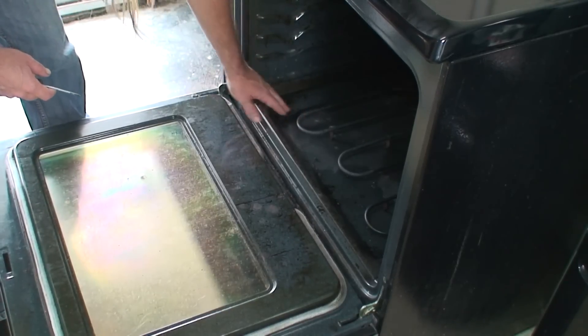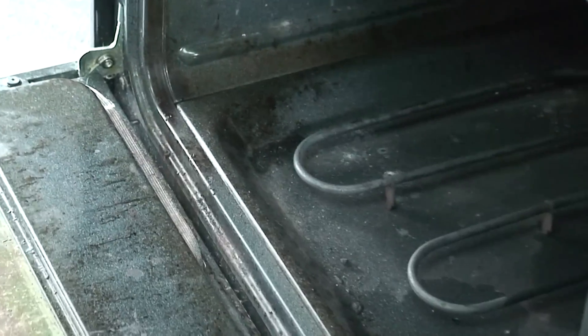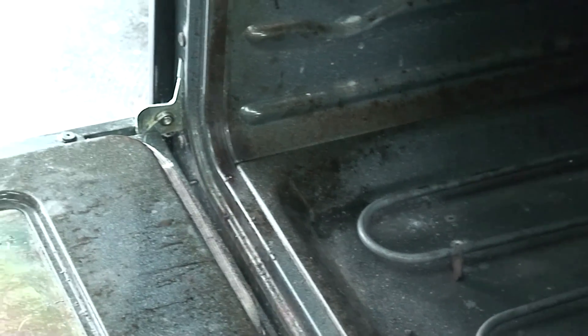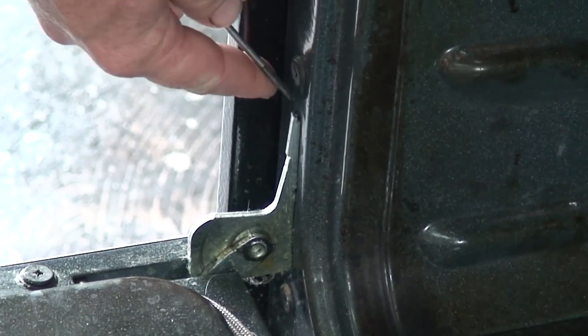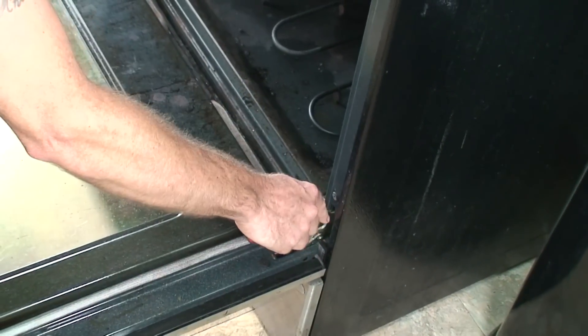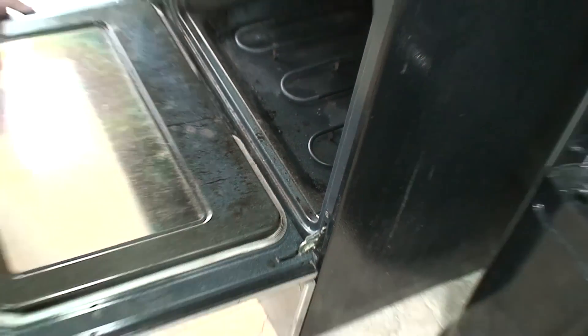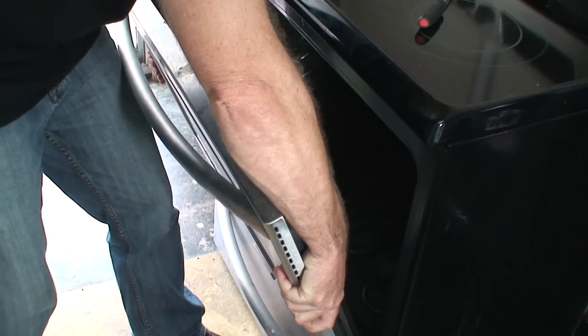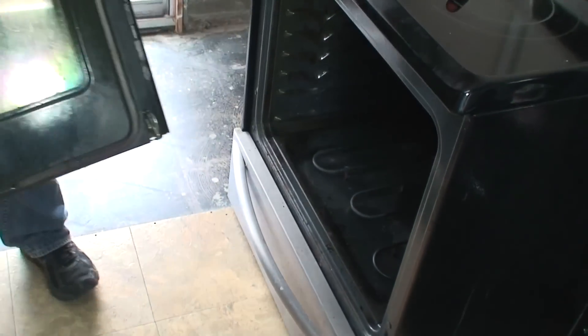So this is the element that we're going to be testing. We've already unplugged the oven so we have no power and no chance of getting shocked. To make the job a little easier, we're going to take the door off here by the hinges - some little clips to release and then the door just lifts up. Give it a little more room.